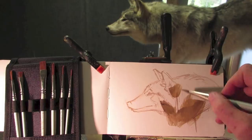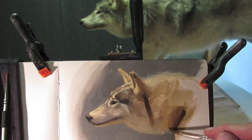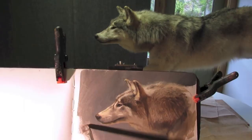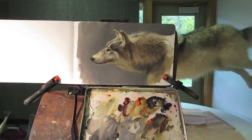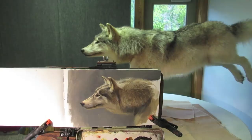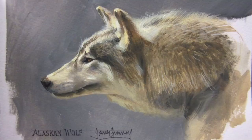With this taxidermy wolf, we borrowed it from the guy who did the work on it and set it up in an art studio in Wyoming. This painting is done in gouache — I did a casein underpainting and then painted over in gouache. The nice thing about gouache or opaque watercolour is that I could dissolve the texture to get a soft look. The whole painting took about an hour.